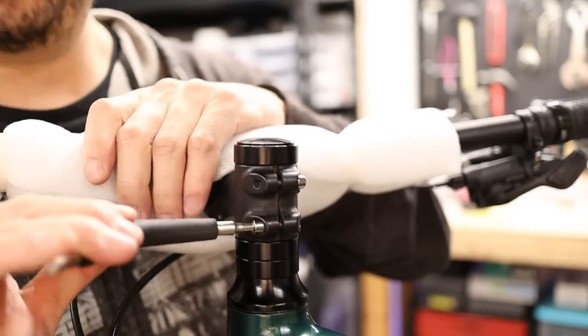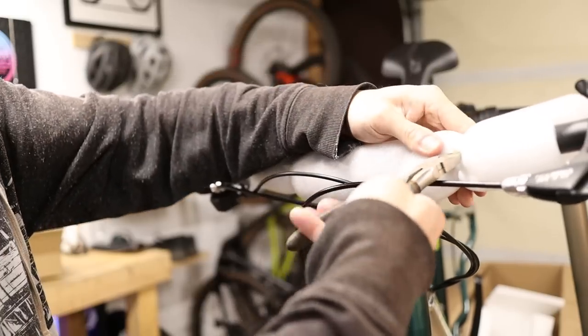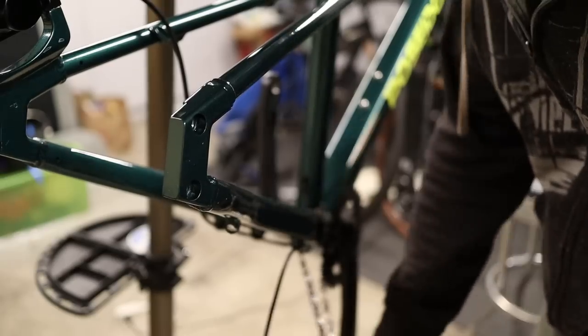Just cinch the stem pinch bolts down for now — we're going to straighten out the handlebars and give them a final torque at the end of the build. If you had any residual packaging on the handlebars you can go ahead and remove that as well. We'll tackle the drivetrain next.